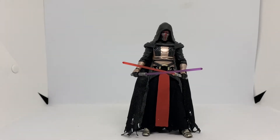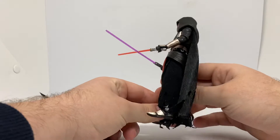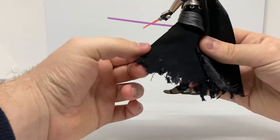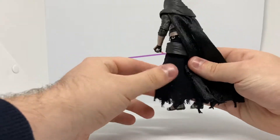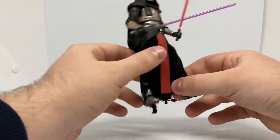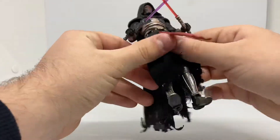Let's get a good look at him. He's got holes in his cape, which is a cool effect. Then he's got a torn skirt thing. He looks pretty cool — cool armor on his legs. Very nice, actually.